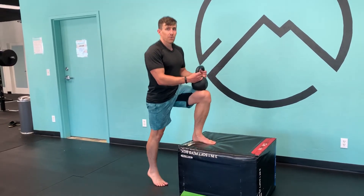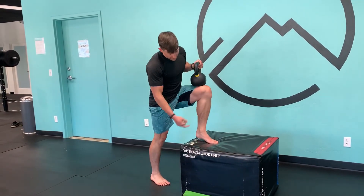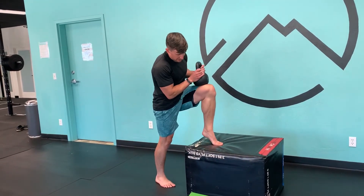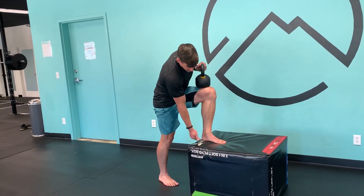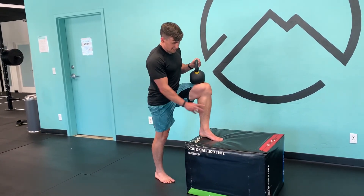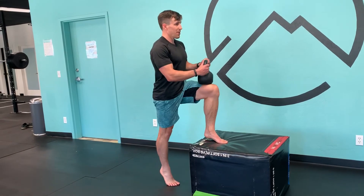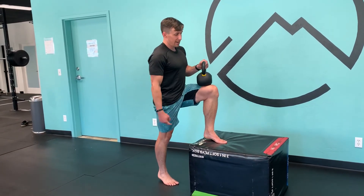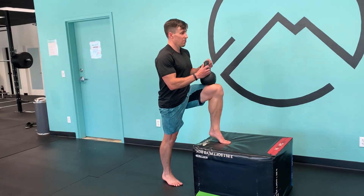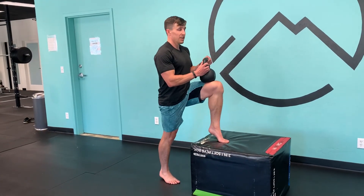As you get this down, if you want to play with some variations, you can actually hover here for a little isometric. Come up, come down, but not fully down — just up a hair and hold that. Now I'm working to stabilize as I come up on my back leg, and I can hold that down position as well. That's a whole ton of work because neither leg is really resting.